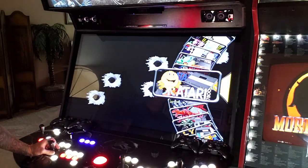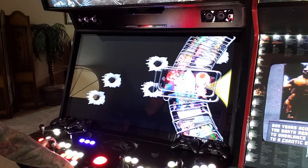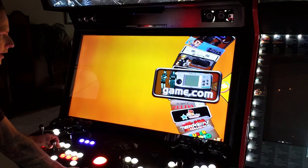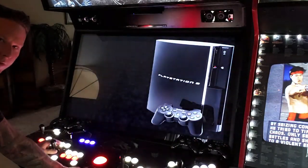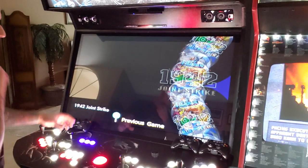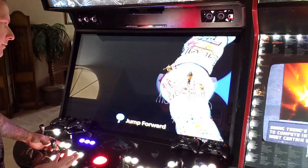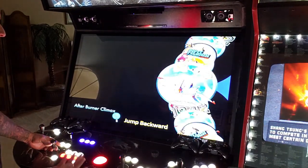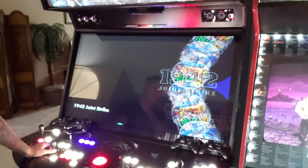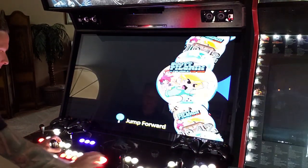Now we're down in the console categories — I'll fast forward through a lot of this since you've seen it before. Most every console category has pretty much every game ever made for that console. Big announcement here: they now have a PlayStation 3 category! The downfall is you can tell they just started it — there are only about five or six games so far, like Afterburner, Scott Pilgrim, and 1942. I'm pretty excited to see what future updates bring for PS3, since it's a legit system.